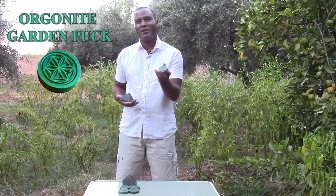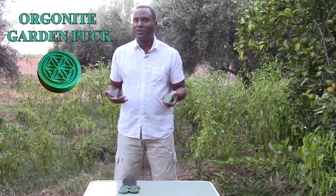Hello, I'm Tavon from Fix the World Morocco, and today I'd like to talk to you about our Organite Garden Pucks. How can Organite help your plants grow?